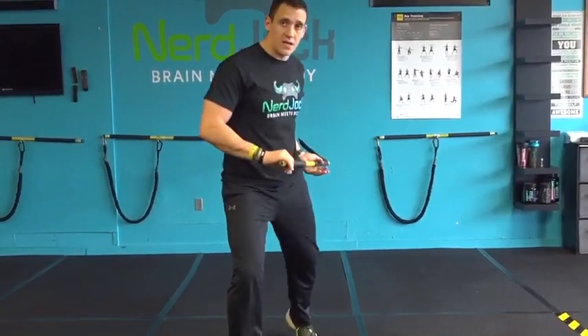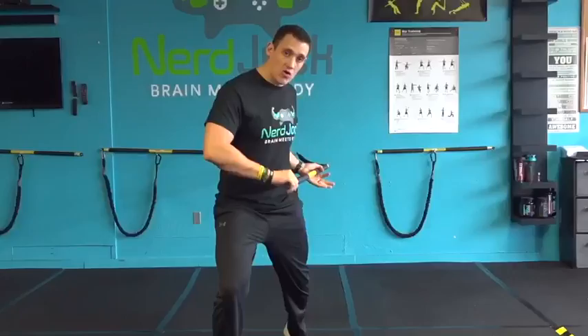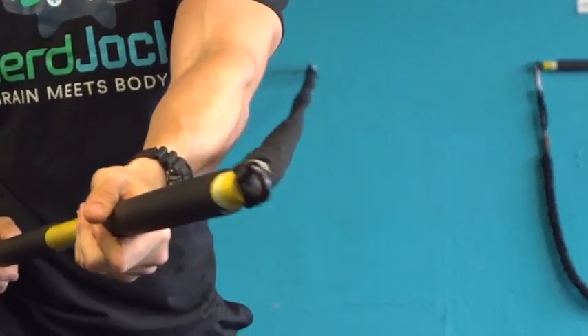For our purposes, we're going to take a couple steps forward just so we can develop the movement itself. So front knee is going to be bent, back heel off the ground, and I'm going to turn and rotate bringing my hip and the rip together at the same time.